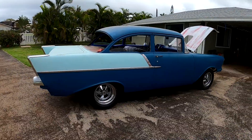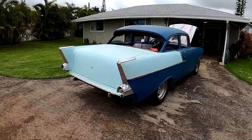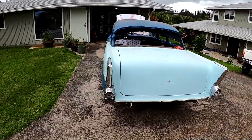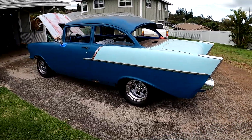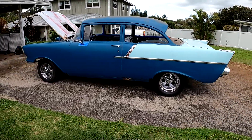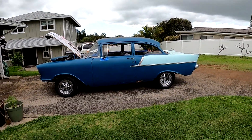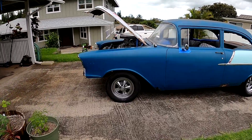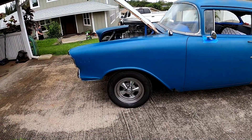Considerably lower in the back — stock height. Looks pretty good. Might have to add some air to that tire, that wheel might be leaking.